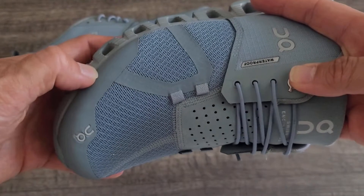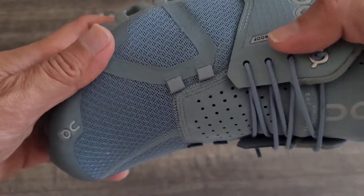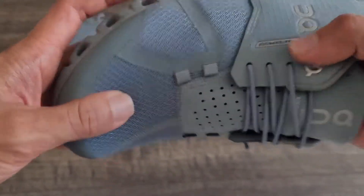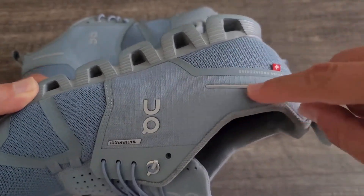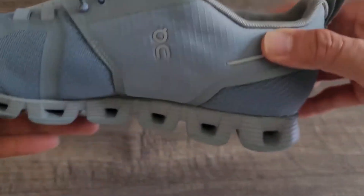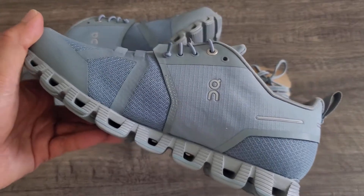The upper is supposed to be 100% wind and waterproof, with a membrane to keep your feet dry in rainy conditions. It also has reflective elements, so when you're running, these all shine and provide a little bit of protection when you're out and about.